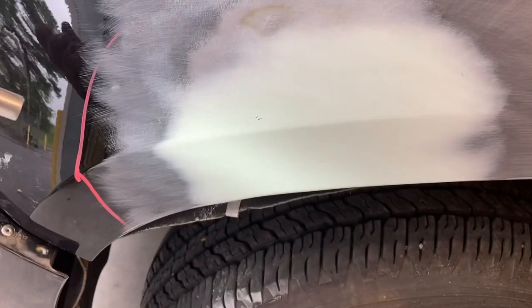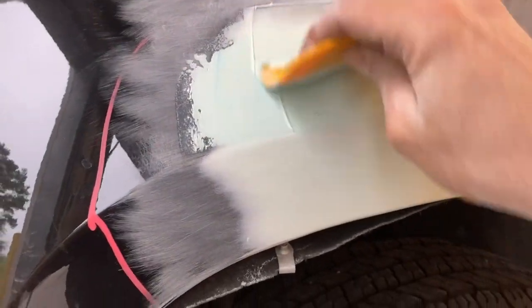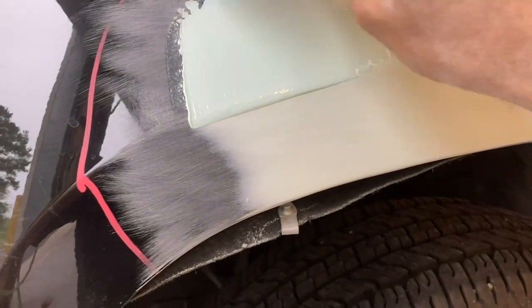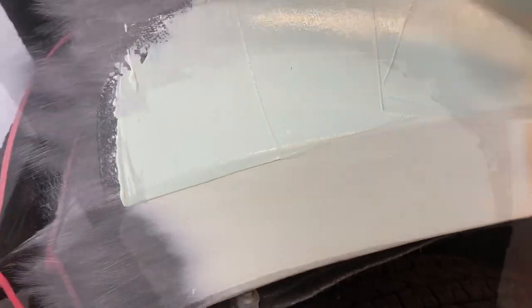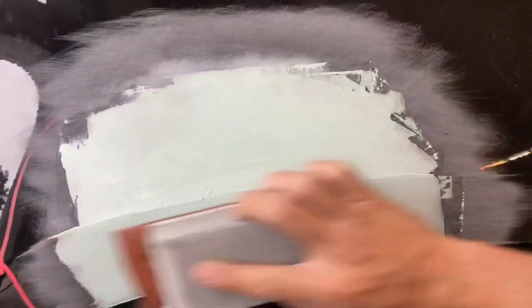Now I've got some pinholes here, so I'm going to get some glazing putty, which is much thinner than bondo. Same thing — about the same amount of hardener, just draw a line across the top of your putty and you should have enough, depending on weather conditions. I wipe it in both directions on the pinholes, because sometimes if you wipe it one direction it doesn't actually get all the way into the pinhole.